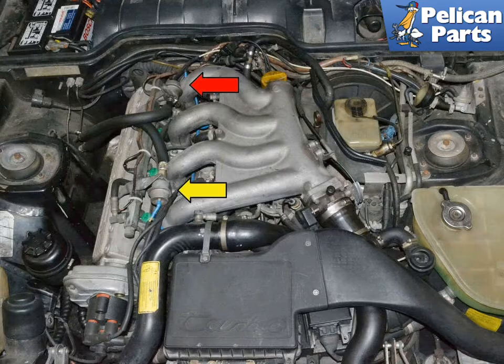As always, you should be wearing safety glasses when working on your vehicle, but now is also a good time to invest in some chemical resistant gloves. Most importantly, have a properly rated and fully functioning and charged fire extinguisher and know how to use it.